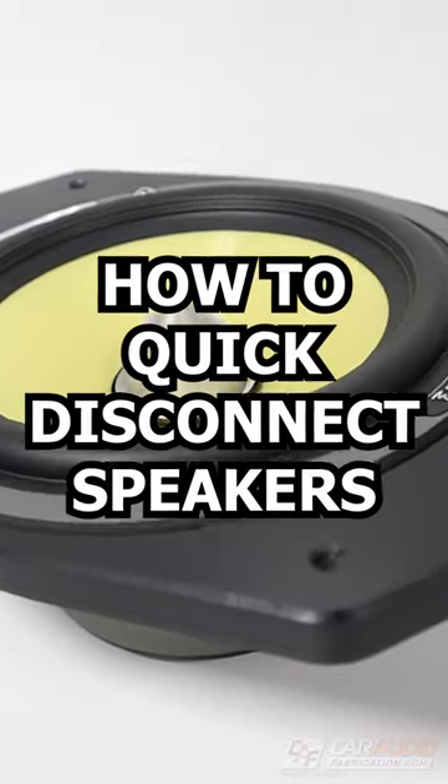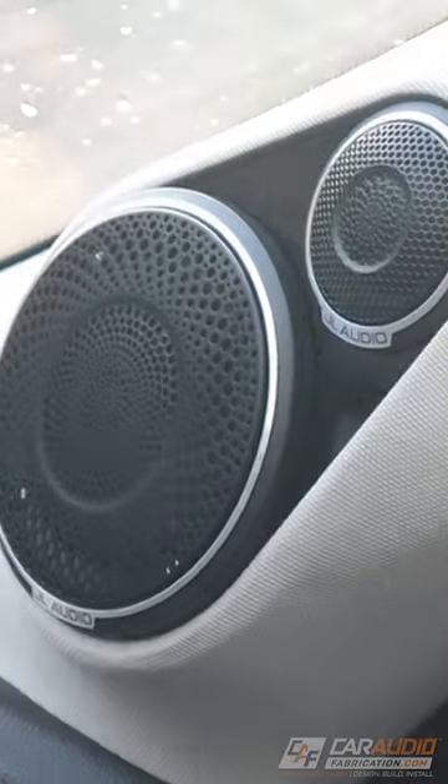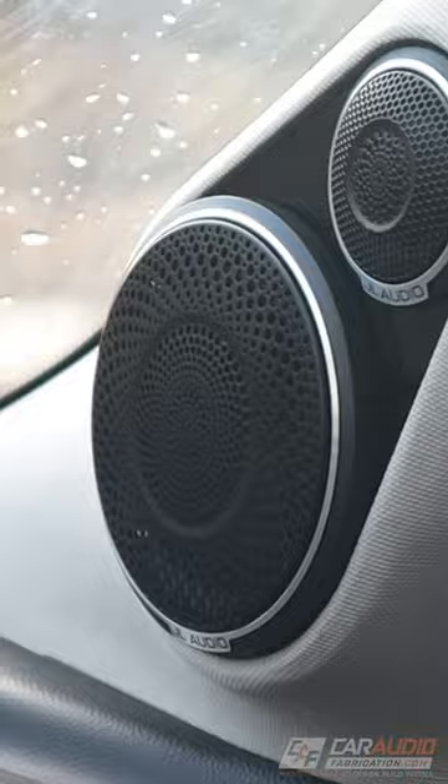When installing a custom car audio system, I'm oftentimes installing new speakers as part of the system, but I want to be able to quickly and easily remove them if need be for serviceability.